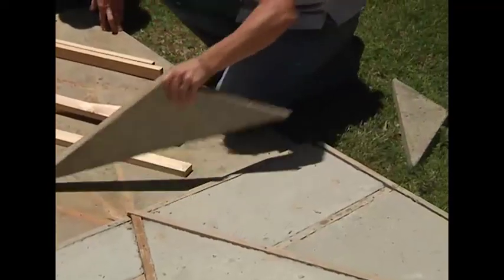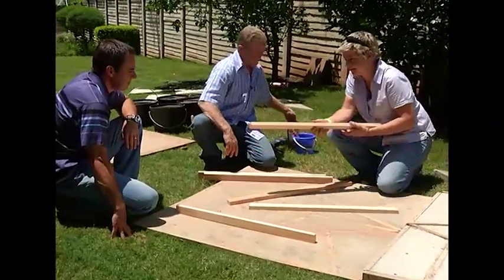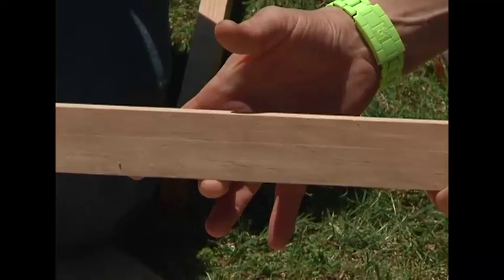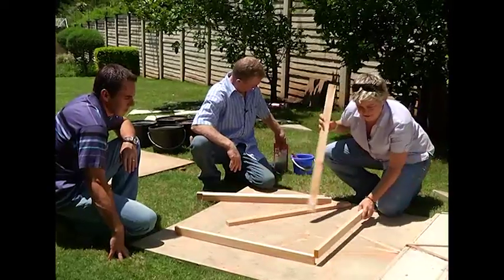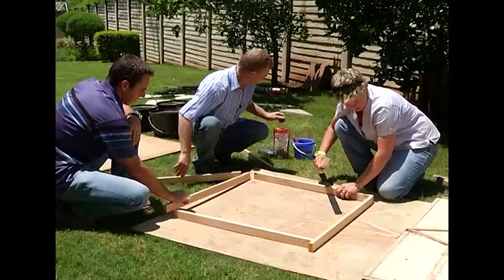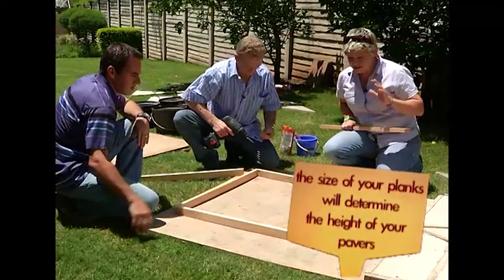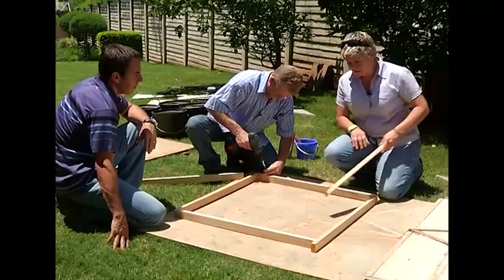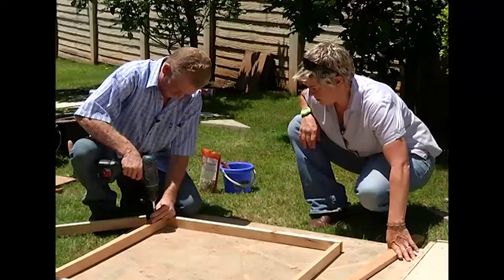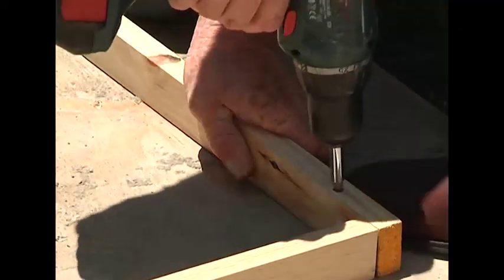All we need is a flat board - make sure it's as level as possible - and some planks which you can get from your local hardware store. Depending on how thick you want them, that's going to determine the height of your pavers. Just to give you a basic example, we're going to create a square with these. Use some ordinary wood screws to pop them in - there are absolutely no rules, you can literally do whatever shape you want. Use standard wood screws to fix the planks to the board and start with the outside edge planks first to make the framework.